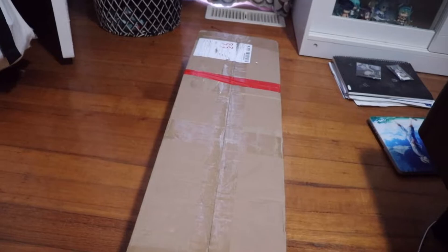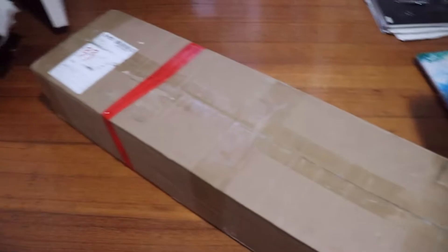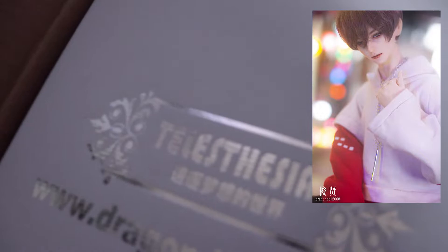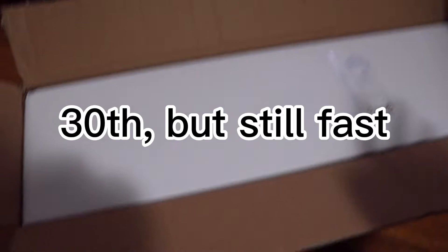Hello! Long time no see, but I have an unboxing today — it's a ball-jointed doll and I've never had one before, so I wanted to share the experience. I don't know if it's broken or not because it shipped from overseas. The doll I got is a TD doll, it's Junxian. I got it on the 23rd and it's now the 29th and it's already here — amazing shipping from Taobao, and they only charged like maybe $20 shipping.